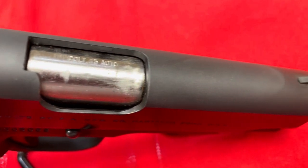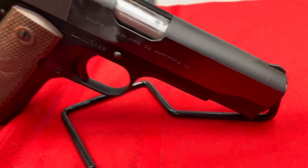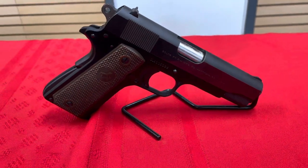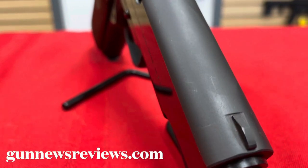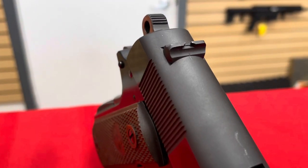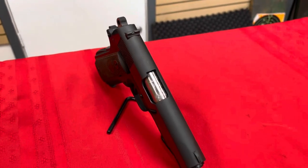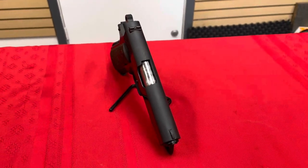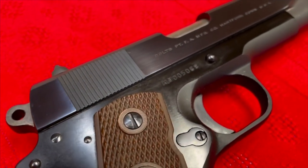They started making these in 1948 and used an aluminum frame. This particular one is the last year that aluminum frame was used — they switched to steel in 1970. Looking at this, you can see it's got standard GI sights, and although the hammer is not GI, it's pretty much a bare-bones operation, which was true of all 1911s of that time.